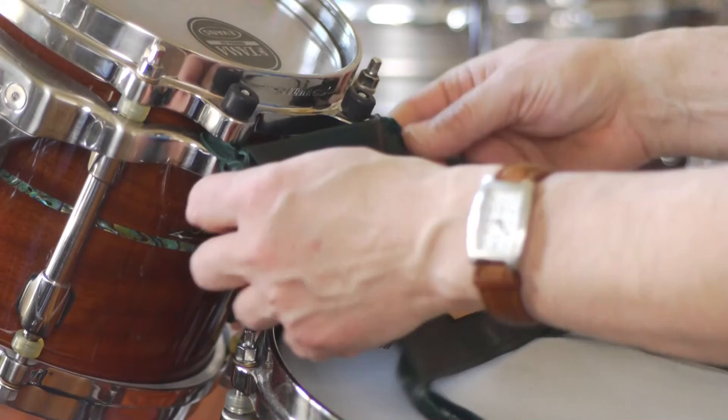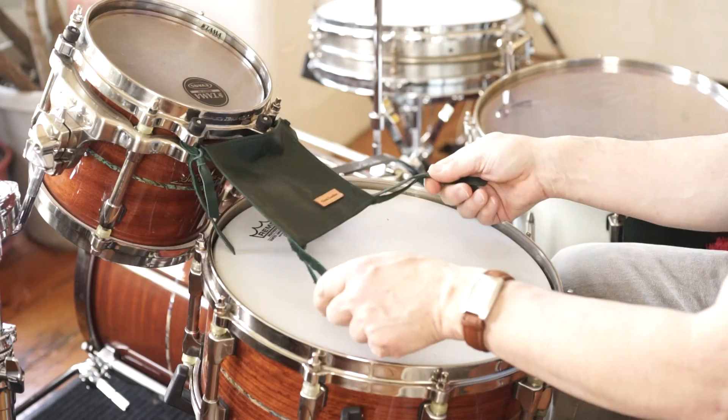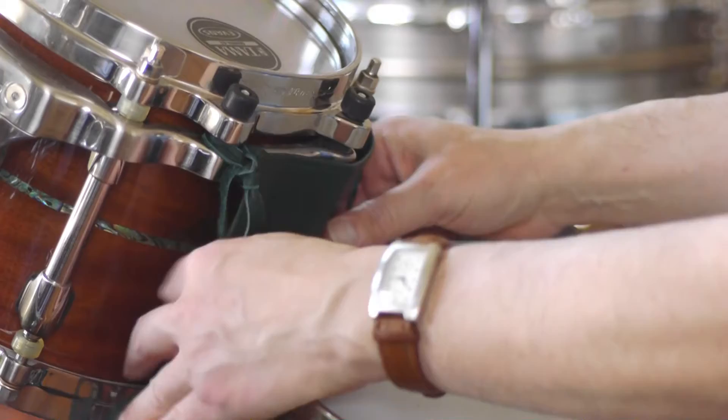The next product from Great Leather Makes that we have to review today is their Tom Protector. As you can see, it has four separate attachments — you attach them to the lugs on the top and bottom of the Tom. You can just tie them; they grip nicely, and when you're done you can take it off for the day easily, or leave it on the drum if you like.